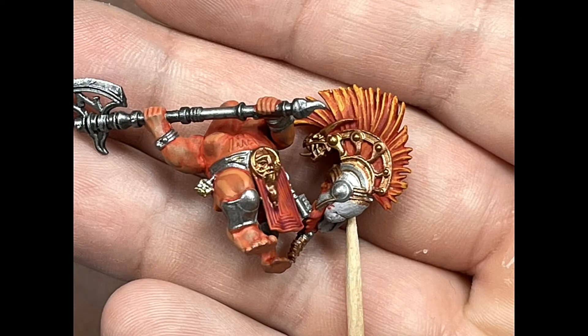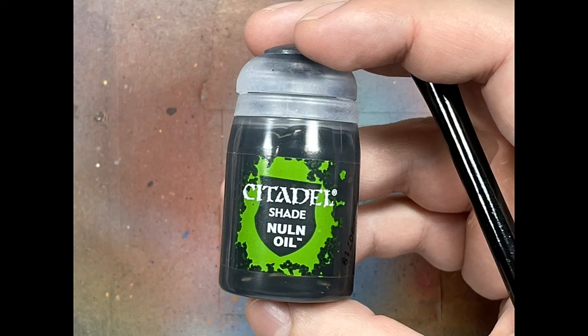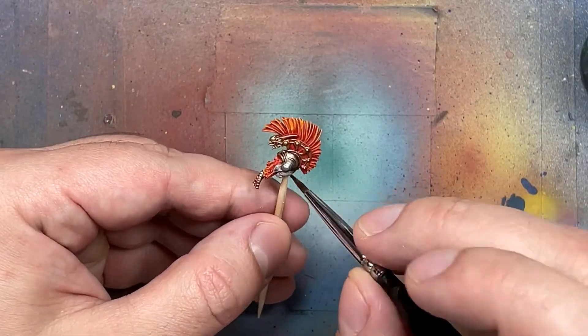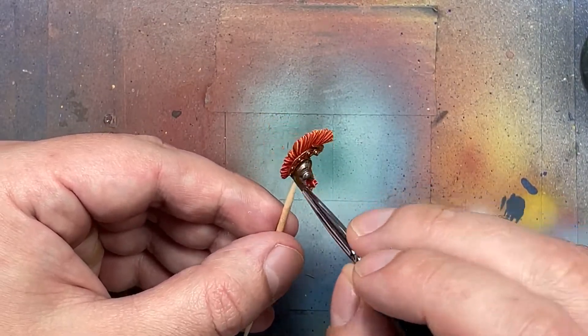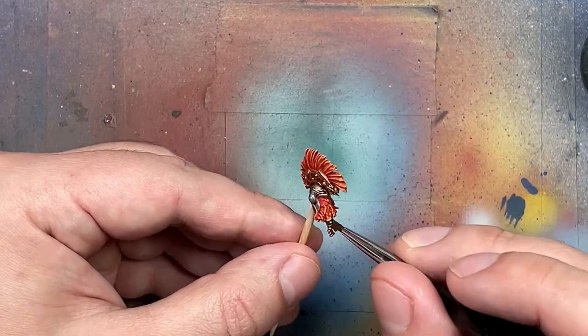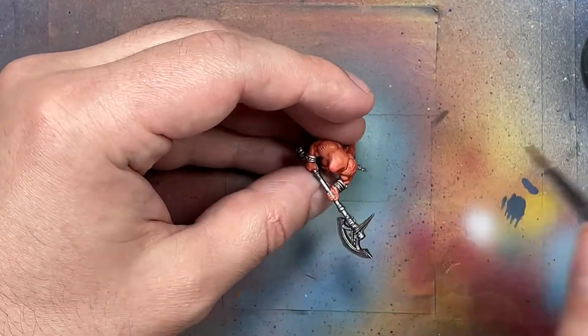The metals look terrible simply because the metals that didn't start with Iron Warrior look terrible. So I'm going to use Nuln Oil, applying it to the helmets and the metal pieces that did not start with Iron Warrior. The weapons I'm not going to bother - they're fine. I'm going to apply this straight from the pot on all the metal trinkets and helmets. I don't want it to pool at all, I just want it to get into the recesses to add depth.